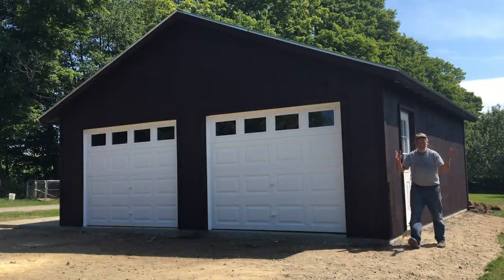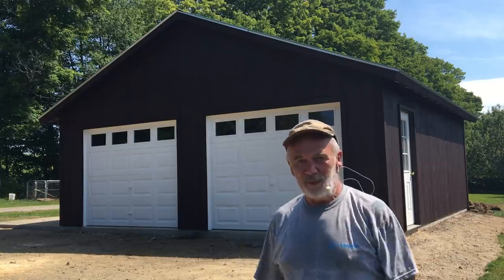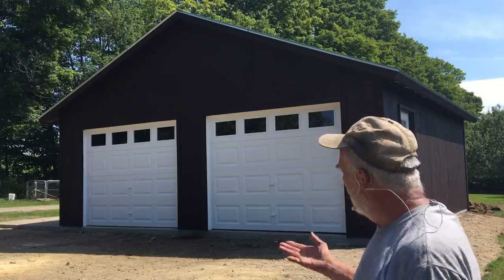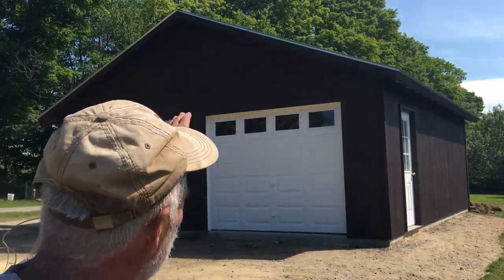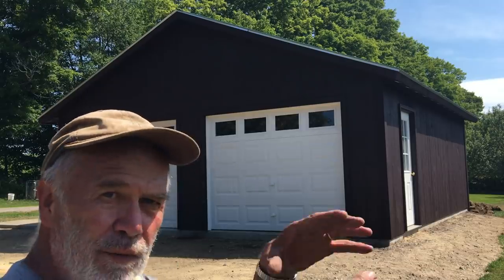Here it is, we're all finished — a 24 by 24 ranch style garage. Came out really well. The shiplap siding — we haven't done one of those for probably 10 years, so it's kind of fun to do something a little different. Two nine by seven doors, eight foot ceiling, one and a half inch metal roofing. We cut in the soffit vents underneath and used round vents this time.